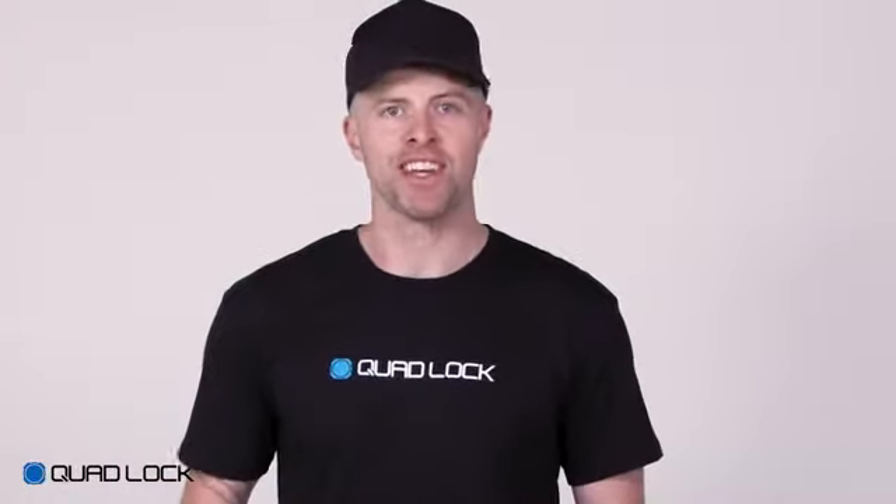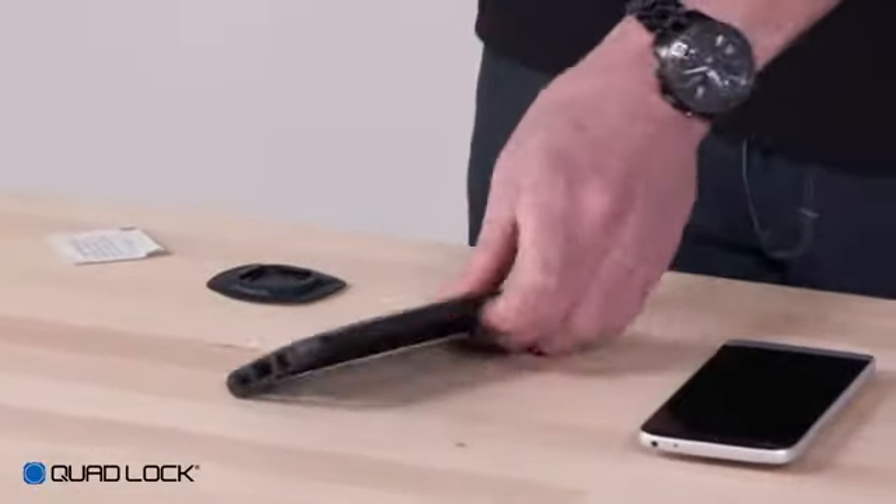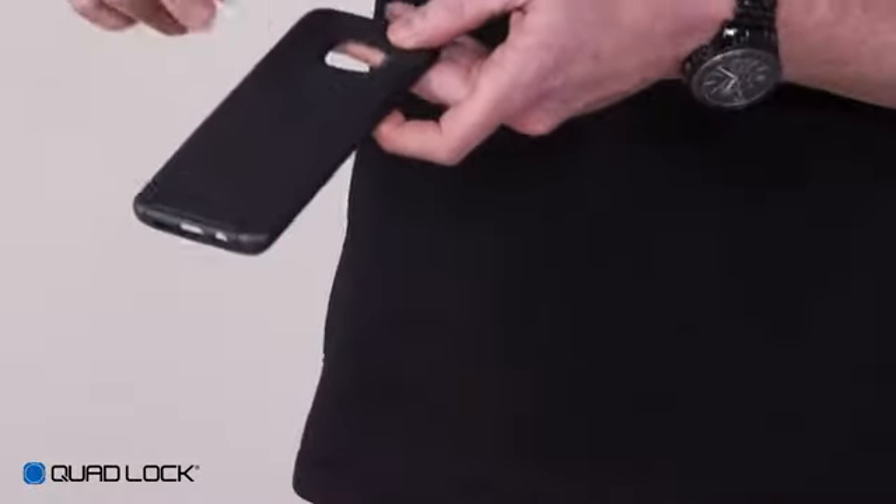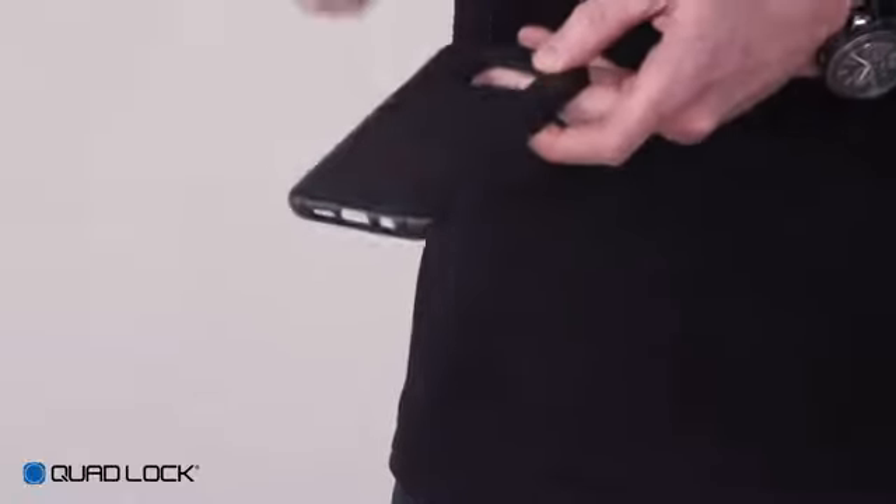Although you can bond the adapter directly to your smartphone, we recommend using a case for added protection and easy removal. Cases like the Otterbox Symmetry, Lifeproof Nude, and Spec Presidio work well as they have a hard PC or ABS plastic back which bonds to the 3M self-adhesive.